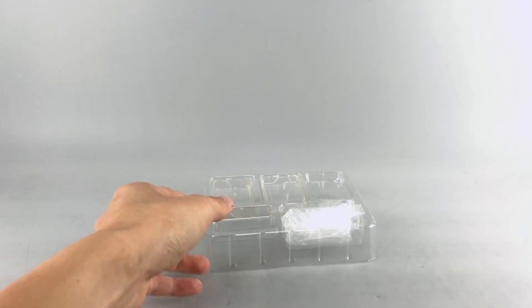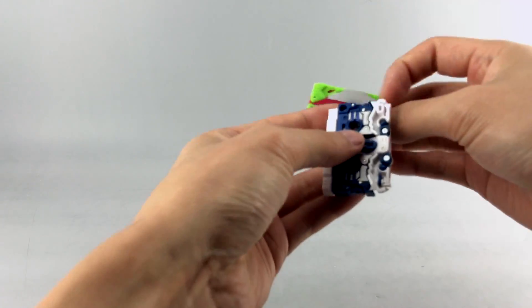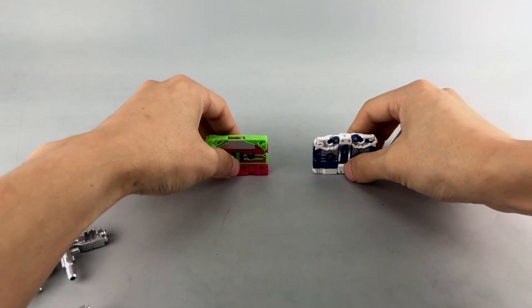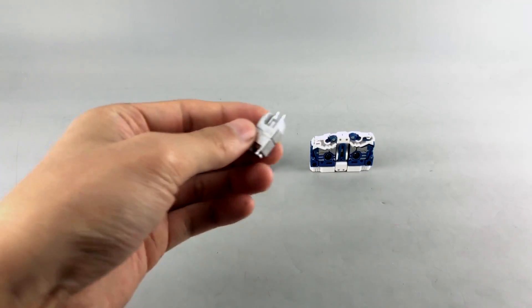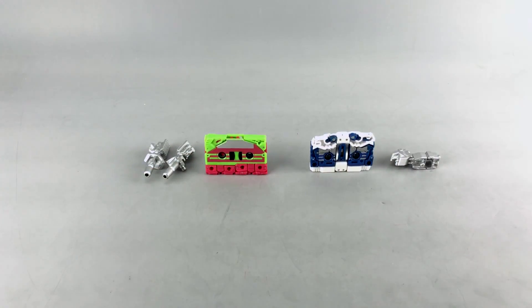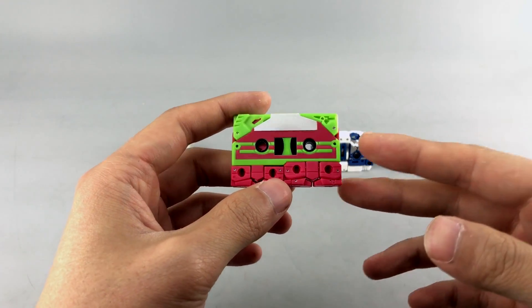They do come in a clamshell with plastic baggies, just like the official Masterpiece toys, so they come protected with their paint and accessories. Here are Durden and Barney, and they come with two sets of accessories: a solar array or solar panel gun for Durden, and dual rocket or missile launchers for Barney.